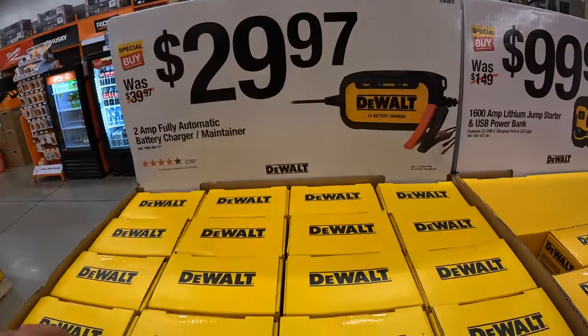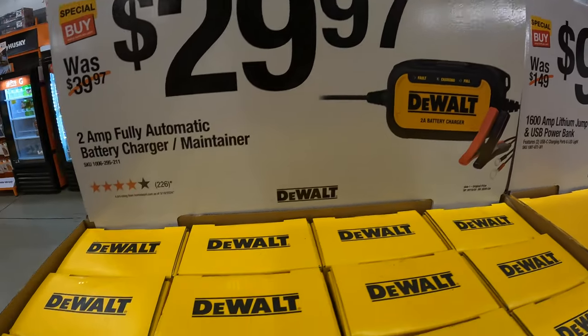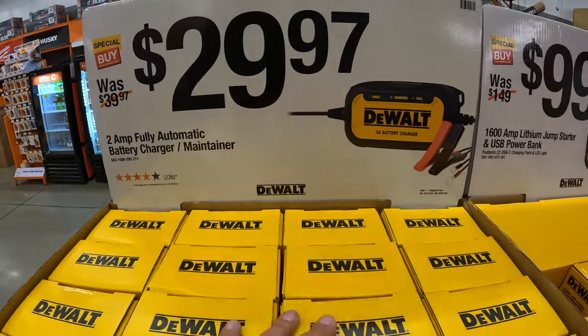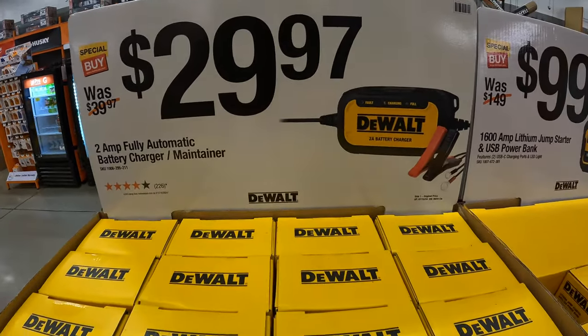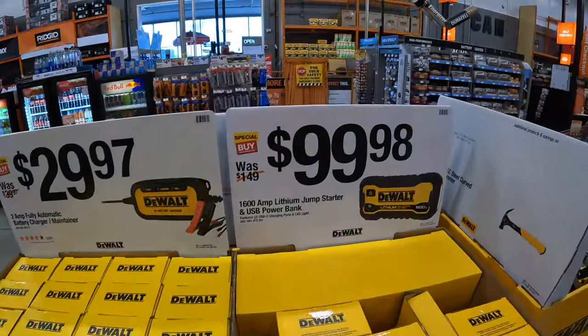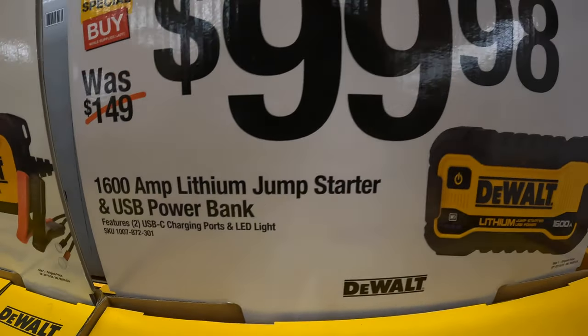So they still have this going on — this is going on until 9/1 of 2024. $29.97 for the 2-amp fully automatic battery charger maintainer, sort of like a trickle charger from DeWalt. $99.98 for their 1600-amp lithium jump starter and USB power bank.